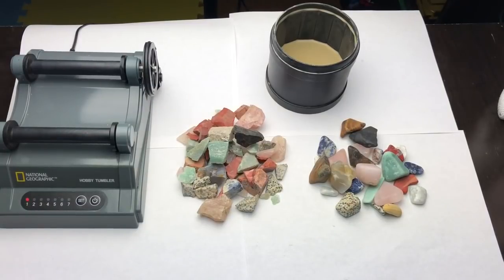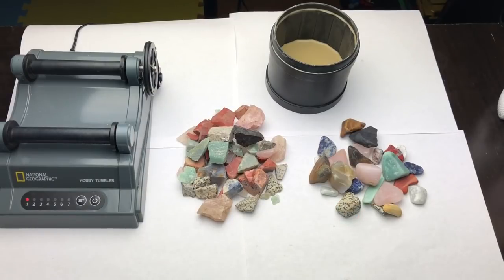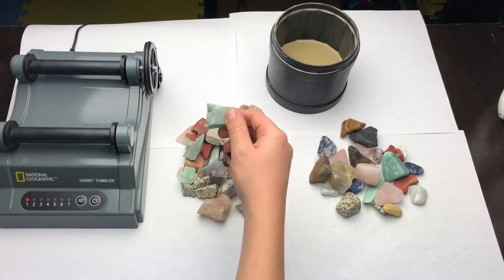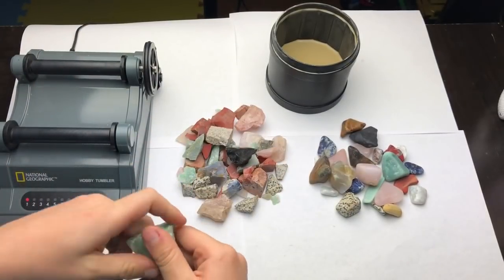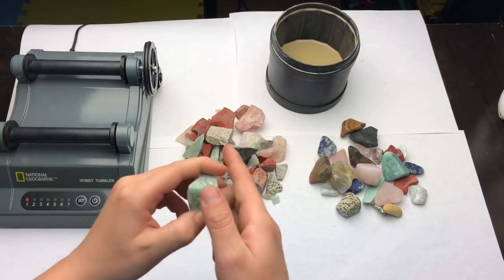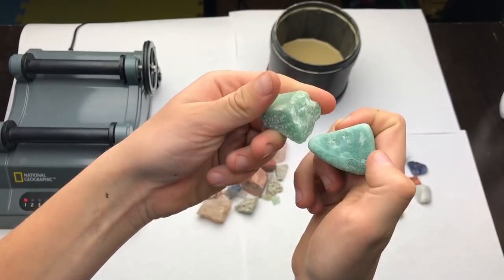Hello everybody, this is me again. I will show you how to polish gems. How this thing works — you take a rock like this, a gem, an old gemstone, then you polish it, do all the stuff, and then you take it out and it's all round and smooth like this.